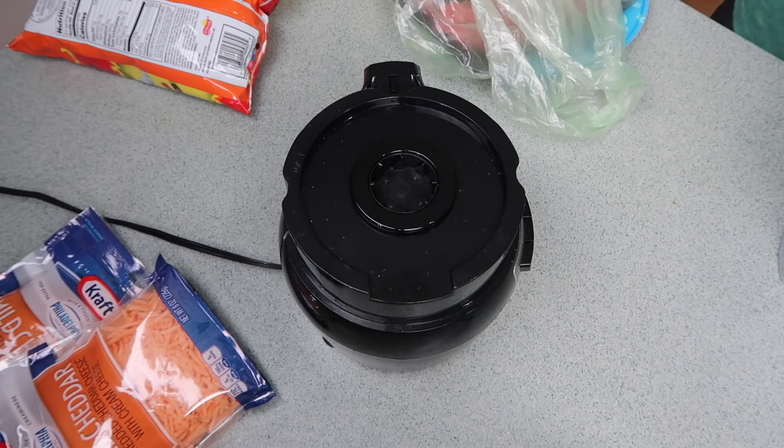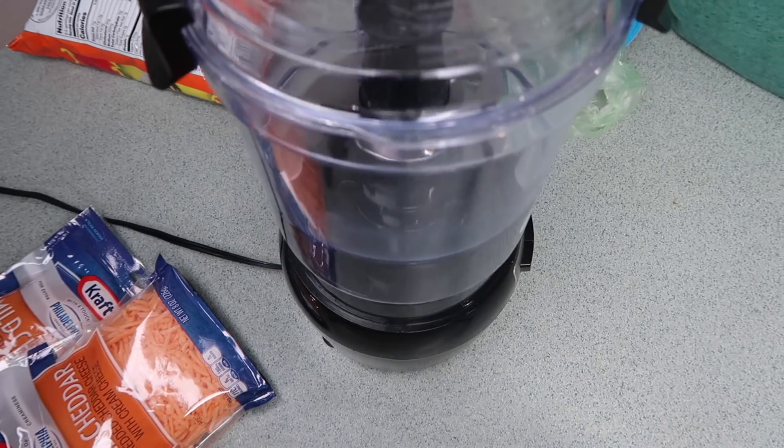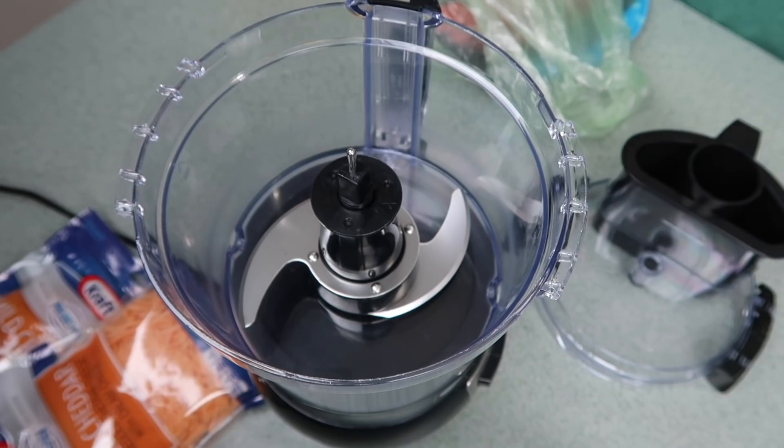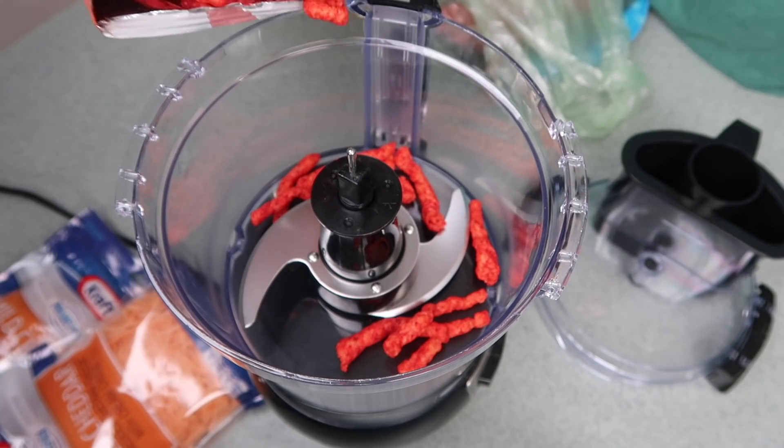I got tortilla, I got cheese, I got a cow. I got a lot of stuff. Let's just start. First things first, we are gonna use our food processor. Her name is Miss Sack in case you're new here. And we're gonna food process our Cheetos. Cheetos need to be like really tiny crumbs because they're gonna go into the enchilada sauce. I really need it to be like a nice smooth sauce. So I'm gonna make these as small as possible.